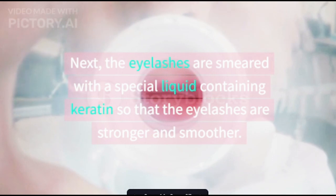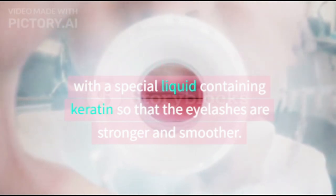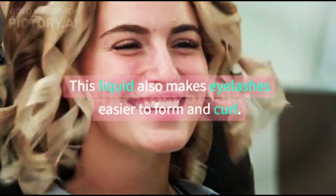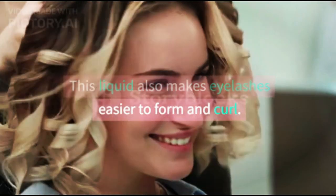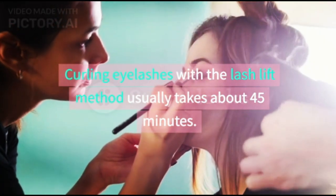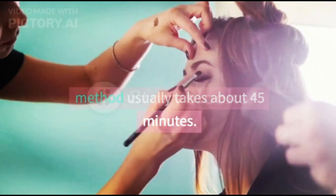Next, the eyelashes are smeared with a special liquid containing keratin so that the eyelashes are stronger and smoother. This liquid also makes eyelashes easier to form and curl. Curling eyelashes with the lash lift method usually takes about 45 minutes.